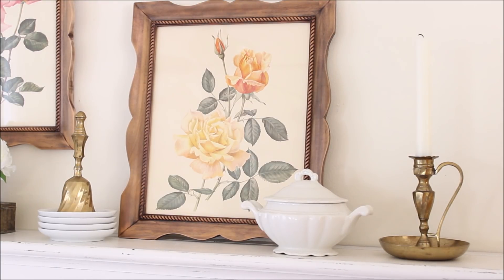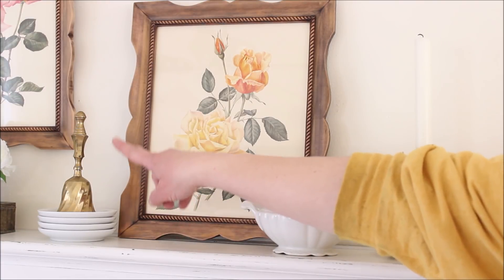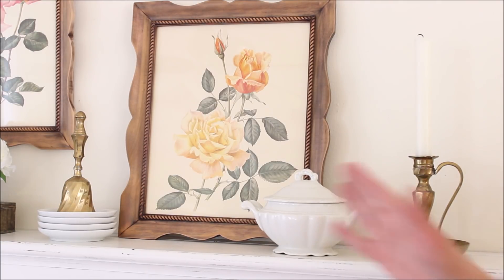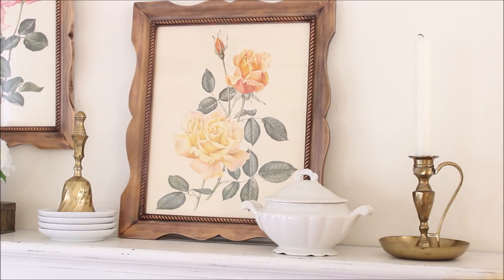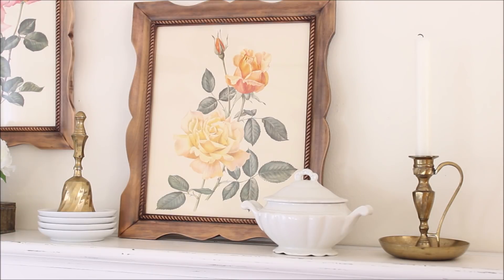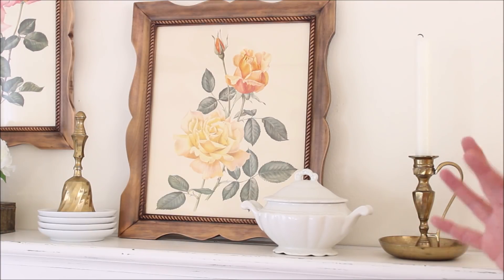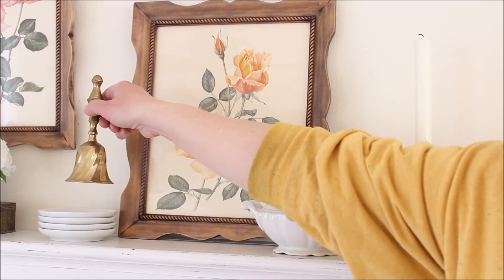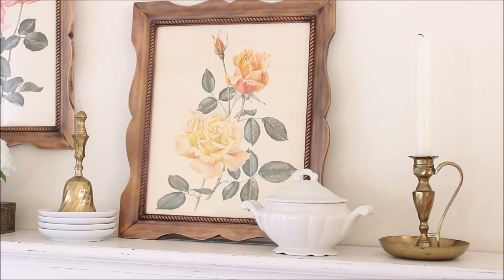The other thing I found ages ago — probably a year or longer — and never used until now are two brass bells. I have one sitting on my side table between my two chairs, and this one is sitting here on the shelf. I just have it stacked on some little butter pat dishes, which I think is so cute, just to give it a little elevation. I love the contrast between the brass and the white. I'm loving this whole look up here.